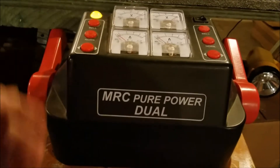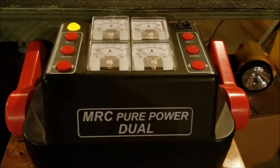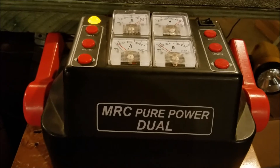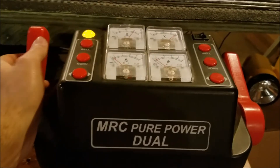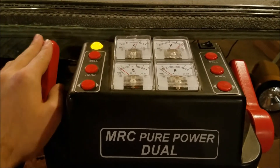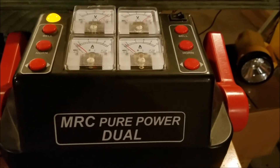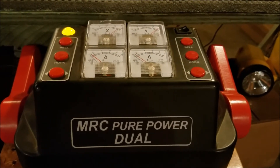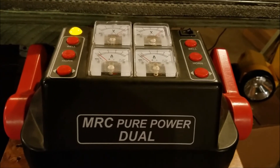Obviously I run command, so I just throw these at 18 volts and be done with it. This is a really good transformer. There's not very much I can demo on it because I don't really run conventional. If you were running conventional, you can turn your power down, use your direction button to run your train, whistle, bell. That's really about all I have to say on this transformer — I really like it a lot and I would definitely recommend one if you were in the market for a transformer.